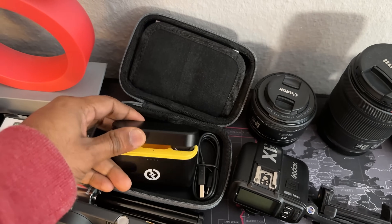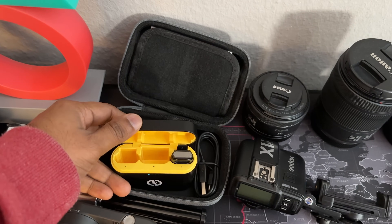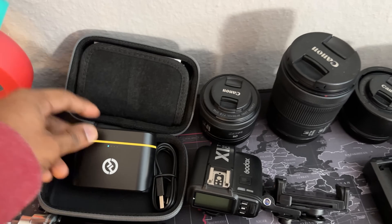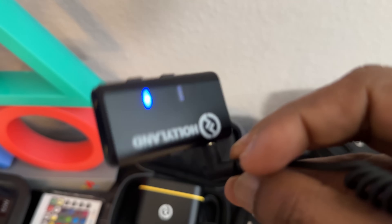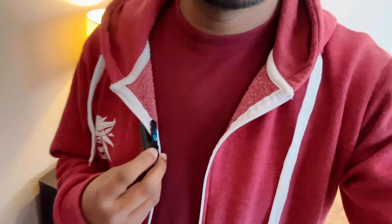This is the Hollyland wireless microphone. We are going to make a video using the phone with a transmitter. We connect it to the phone and use the wireless microphone while traveling. We can also record video outdoors with this microphone.